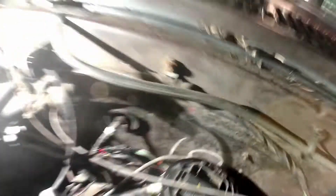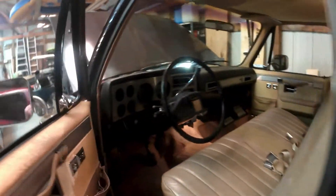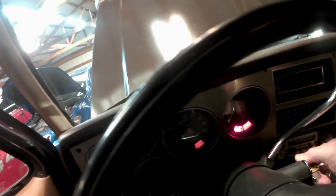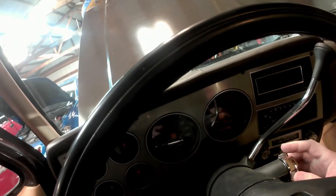Just let the white and brown hang out of the way, and we'll go start the car. There we go — cold start. Now you're running without the electronic spark control module.